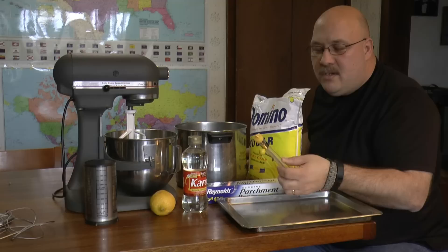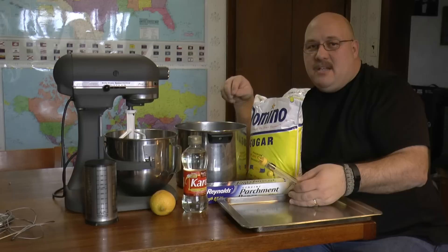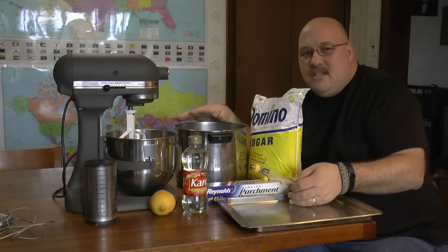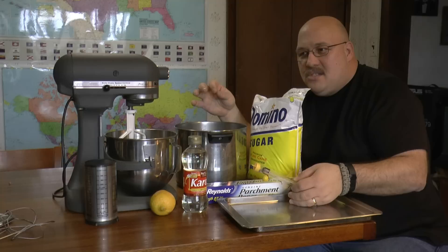You usually want to get to about the softball stage for this. This recipe came from a friend, Bob Kloss, and he got it from DC Honeybees off the internet, a YouTube channel. He's changed the proportions a little bit, and I've seen the fondant he's arrived at, which is really good — a soft Play-Doh-like consistency, and we're hoping we can emulate that.